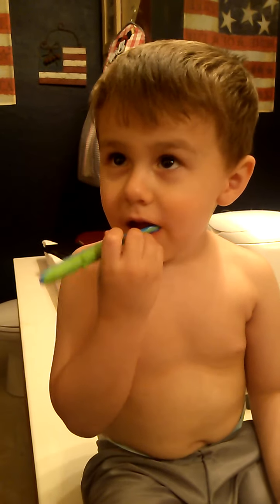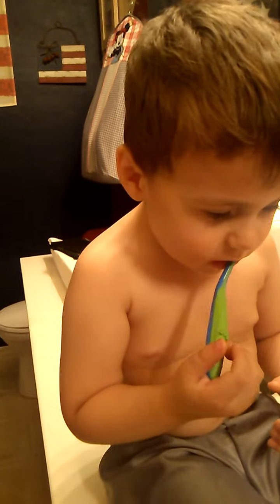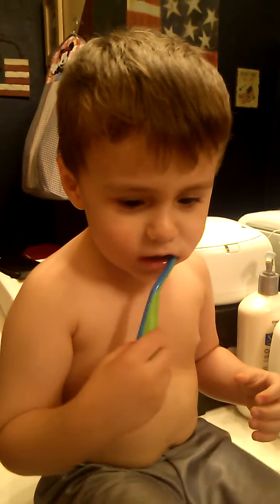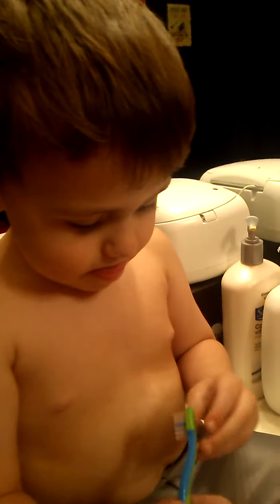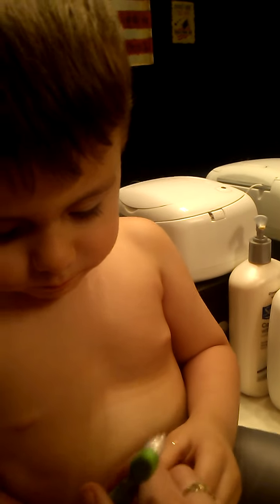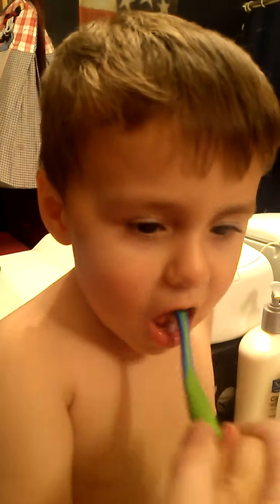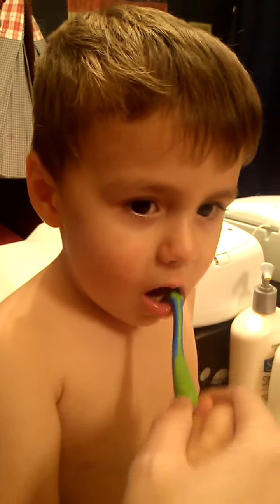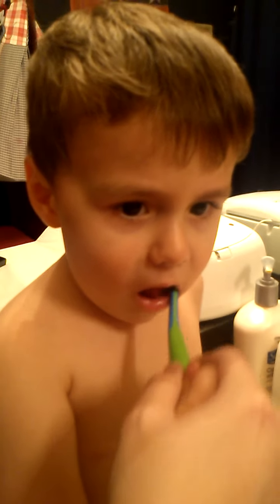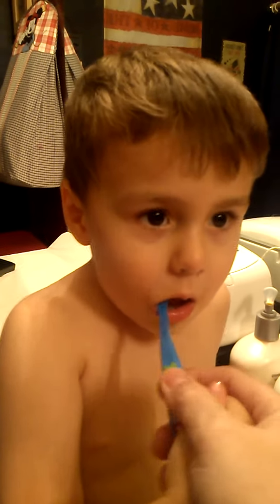Ready to brush? Here, Mama, help. Give me your hand. Hold it. Good job. Can we turn it over? Do the top.